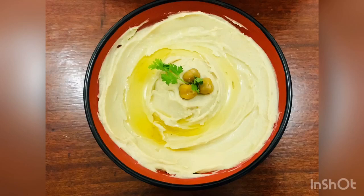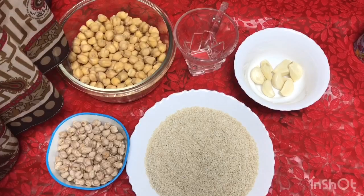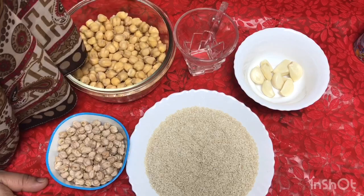Hello friends! I am going to make a hummus recipe. It's very easy to make and I'm going to show you the ingredients for this hummus recipe.